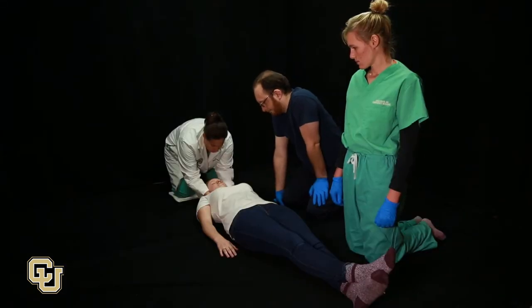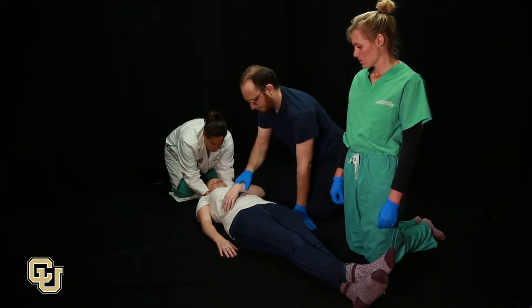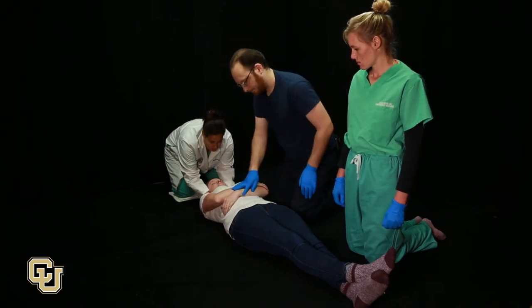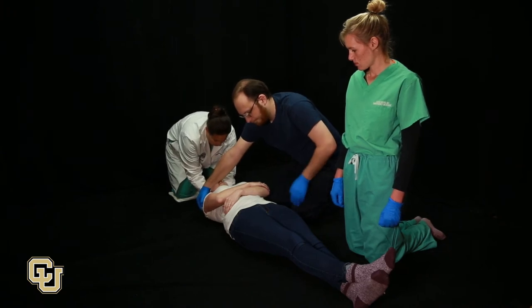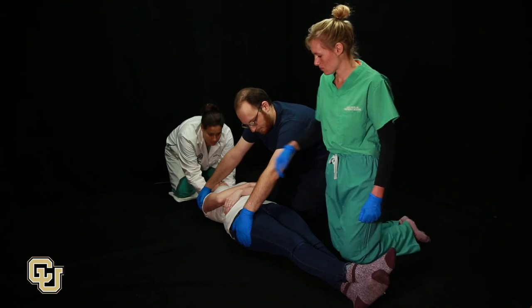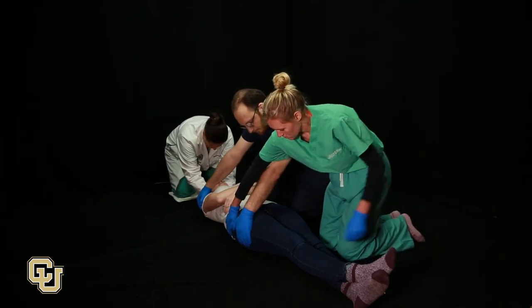Two assistants stand on the same side of the patient. Cross the arms of the patient across the chest. One person reaches across the patient and places one hand on the far shoulder and one hand on the far hip. The third person reaches across the patient and places one hand on the upper legs and the other on the patient's hip.